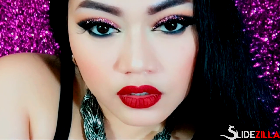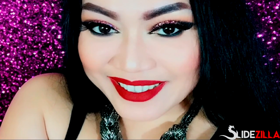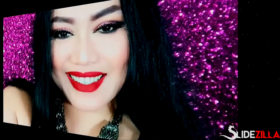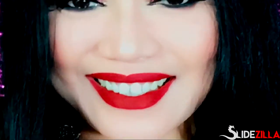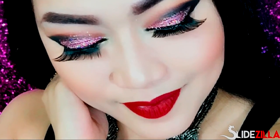Hello beauties, welcome back with another collaboration video with my YouTube friends, with the theme of the grand ball makeup look. We have an upcoming grand ball event, so this is my look for that party. So without further ado, let's get started.